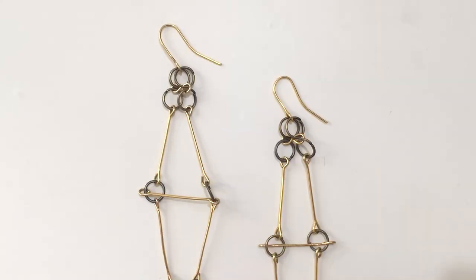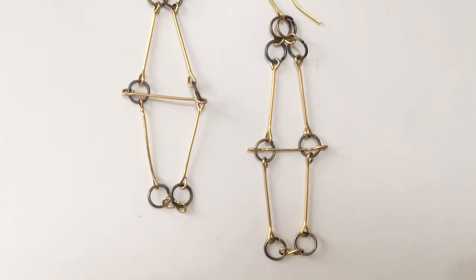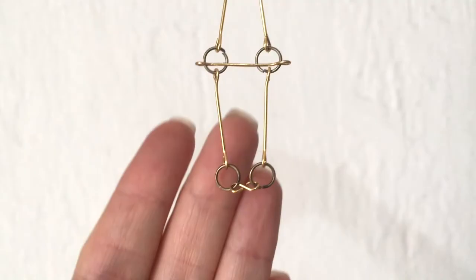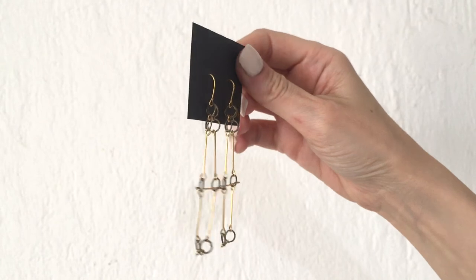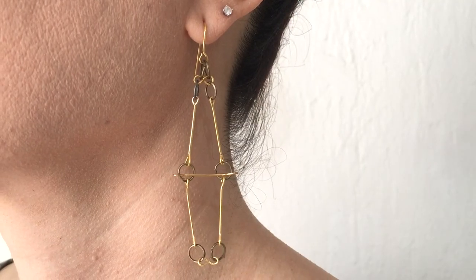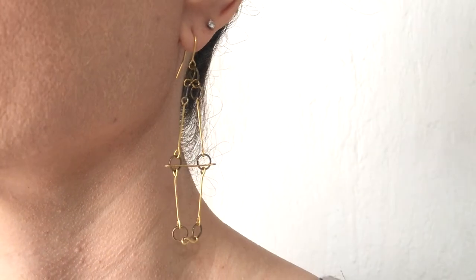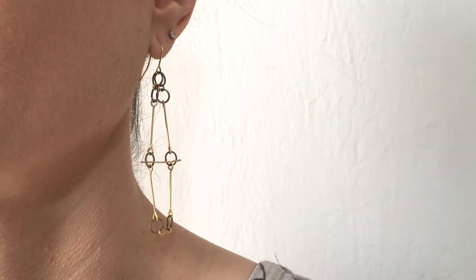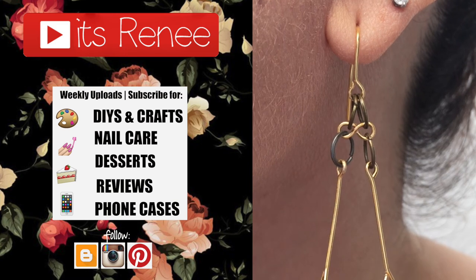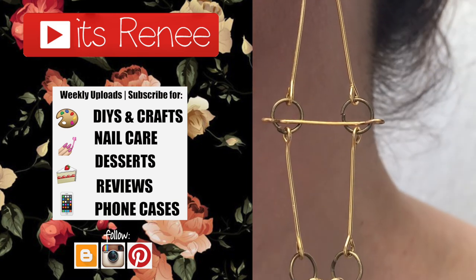These are the earrings I wanted to share with you! I really like them — they're pretty lightweight and easy to pair with anything, casual or fancy. To me these are dainty, delicate statement earrings. They're so much fun to wear. If you liked this, don't forget to subscribe, check out more earrings on my channel, and share this. Thank you so much for watching — talk to you later, take care, bye!